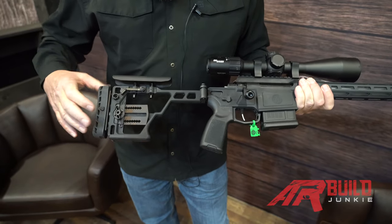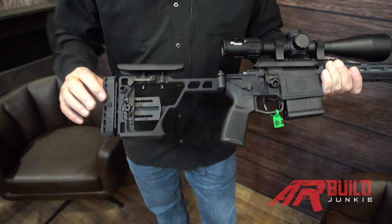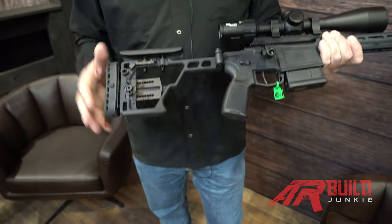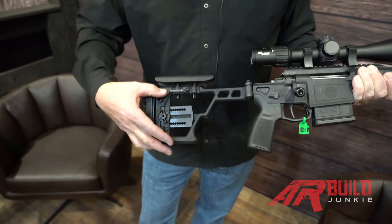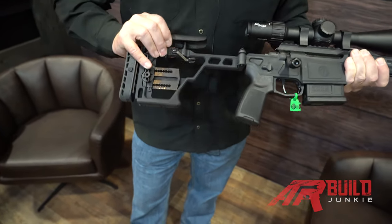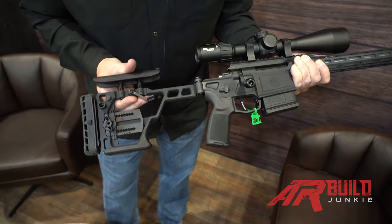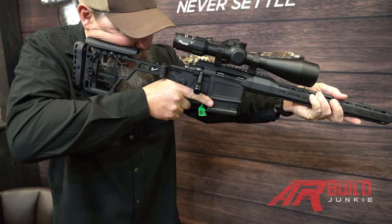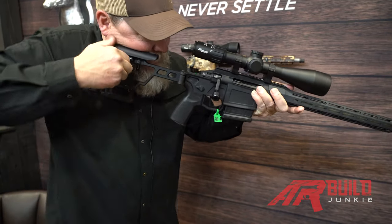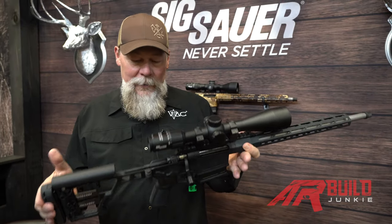Going back, we have the adjustability to go up and down. We can increase our length of pull, which I really like. Here's another feature I thought was crazy until I used it. If you drop this lever, this part is actually spring-loaded. So if I get up on the weapon, I can push down to where I need to be — that's where I want to be — simply grab the lever, lock it in place. I've got the comb at the height that it needs to be.